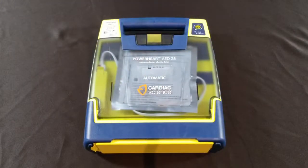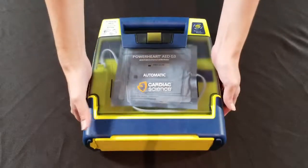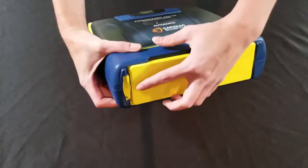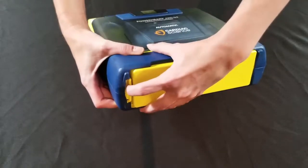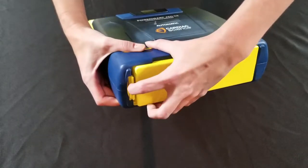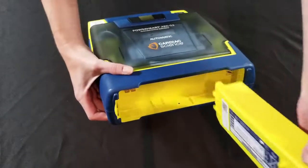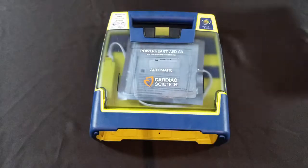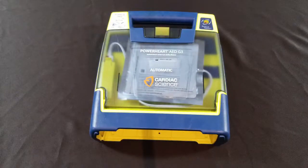Now that you've successfully replaced your pads, we'll move on to the battery. The battery is located at the bottom of the device right here. Press in and pull to remove it — don't be alarmed, it's going to beep at you. Place the old battery to the side so it doesn't get confused with your new one, and be sure to recycle your old battery.